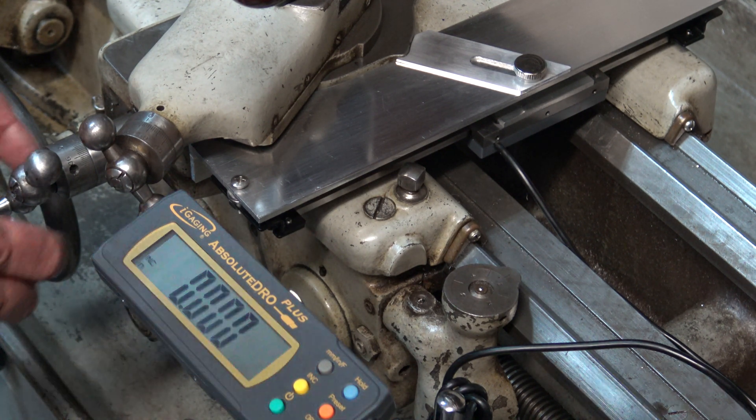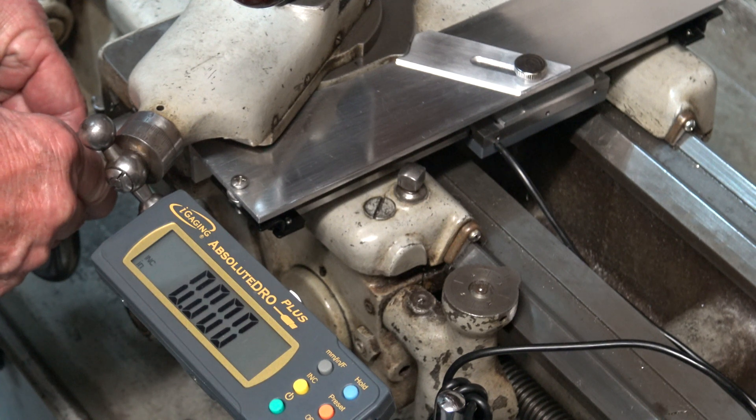I checked it against the dial marks and it's dead on. It's just a lot easier for me to see. It's really accurate.